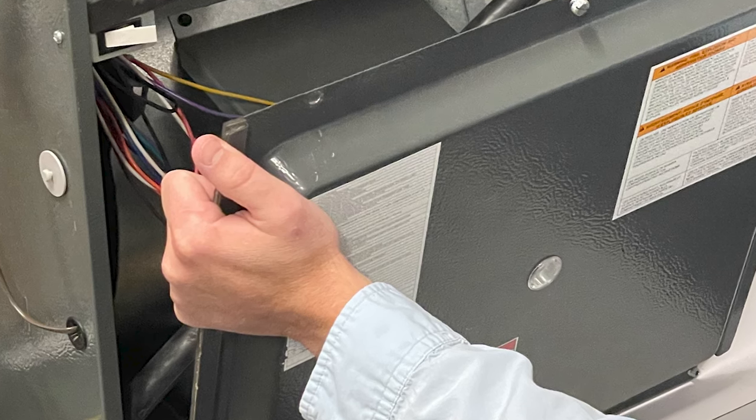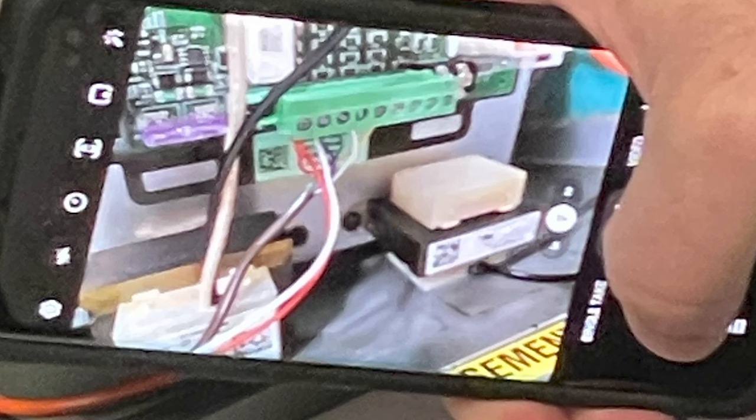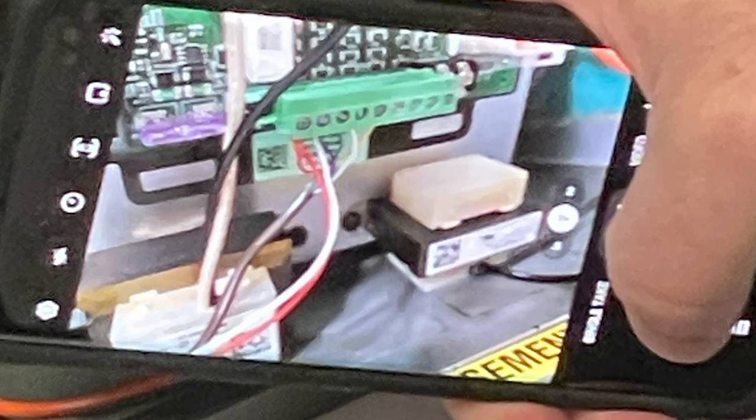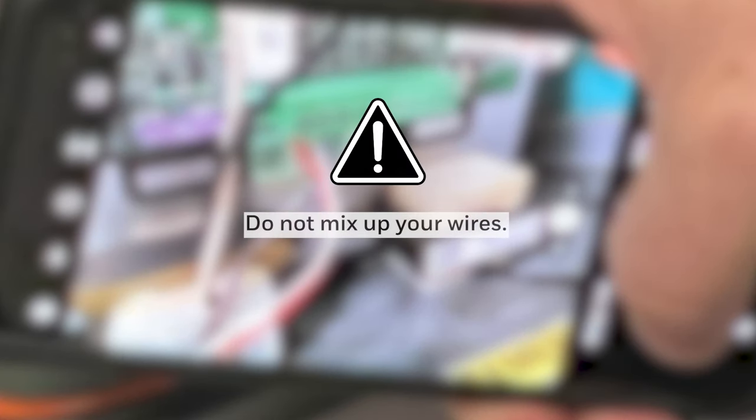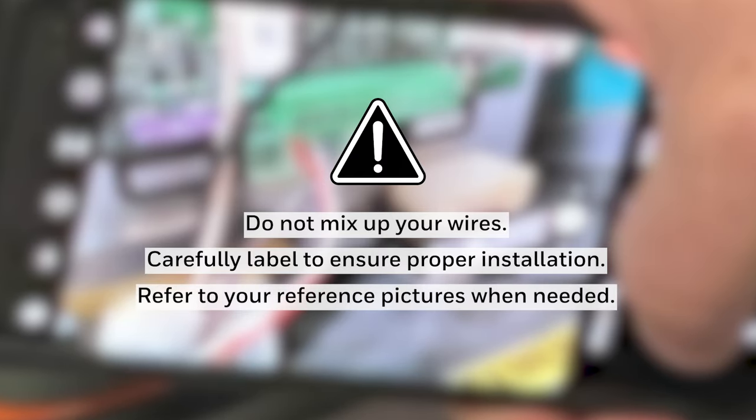Go to the furnace or air handler and remove the cover to reveal the control board. Take a reference picture of the wires on the board. In these next steps it is critical that you don't mix up your wires. We recommend careful labeling to ensure proper installation. Refer to your reference pictures when needed.